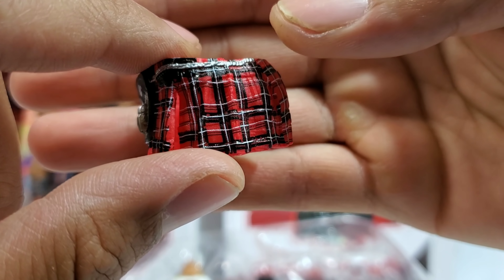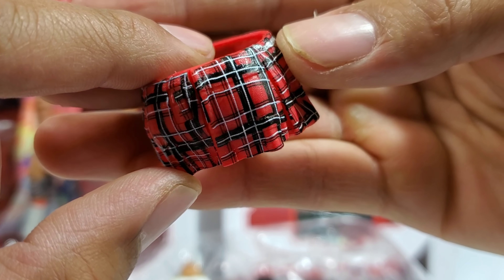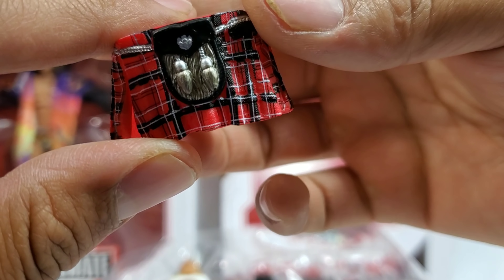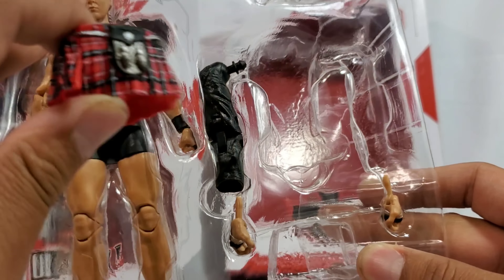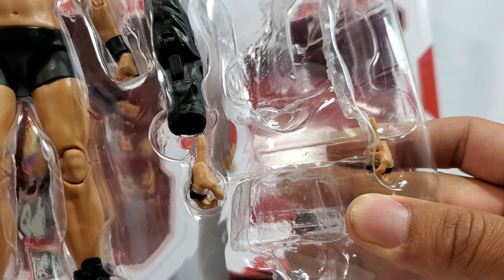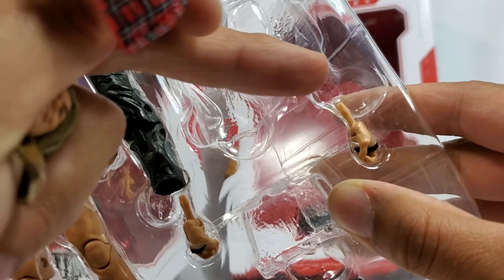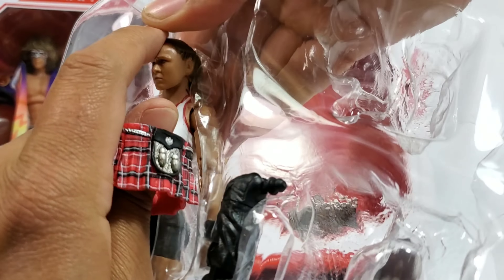They're like, if we're doing a wave called ultimate, I want you guys to know that we're going to bring all the pain - all of the added extras, man. So cool. The hands right here. So not only is she coming with two interchangeable arms, but she's also coming with two interchangeable hands right there. So we're getting two open hands and the ones that are on the figure are going to be close fist.